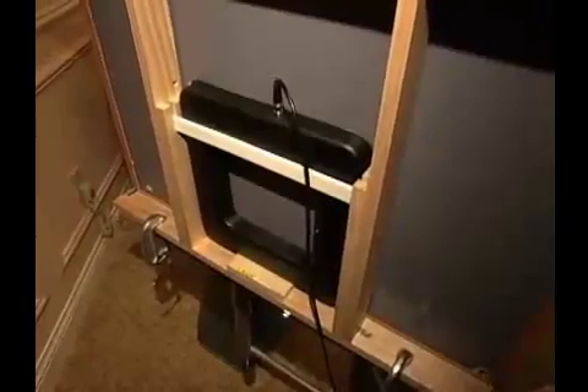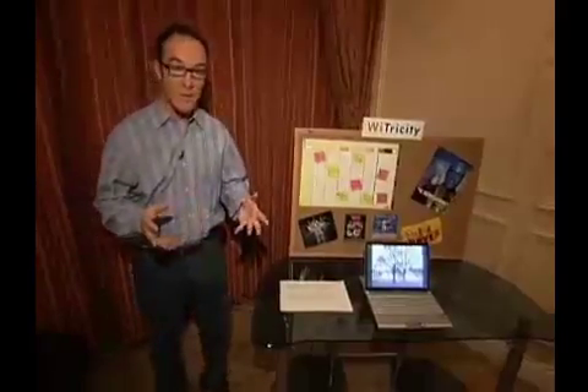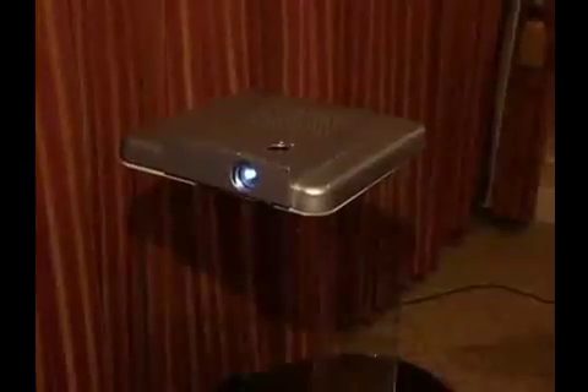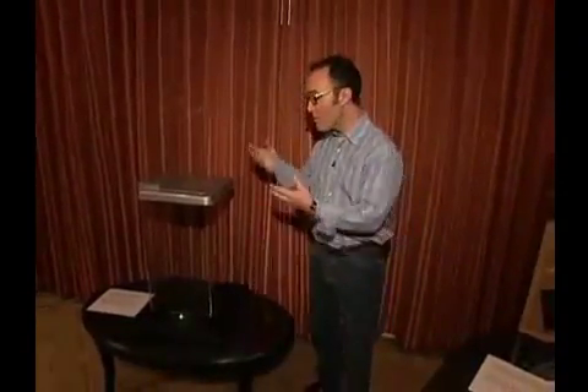Here's the little miracle happening right before your eyes. Power is being transferred from behind this little board wirelessly to this computer, which is sending wirelessly another signal to this little projector right here — which is also getting both a wireless signal from the computer and wireless power from this little transfer coil — powering it, look ma, no wires, and sending an image to the wall.